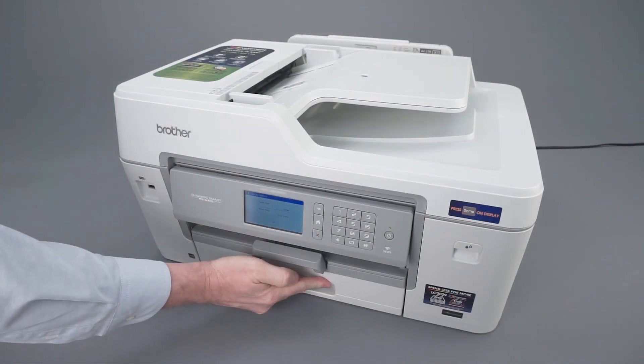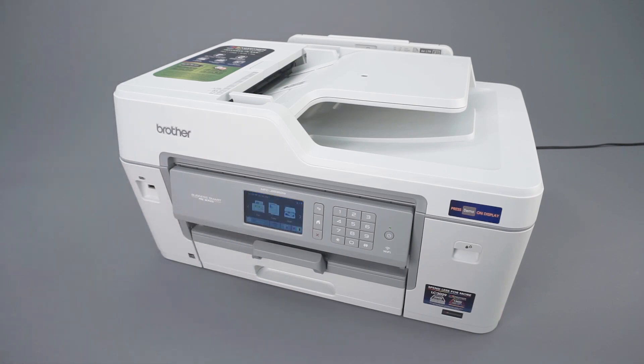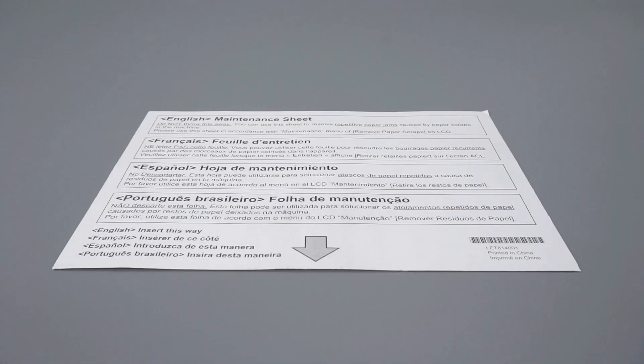Now replace the paper tray. Locate the maintenance sheet that came with your Brother machine. If you do not have the maintenance sheet, you can also use a letter-sized sheet of cardstock or photo paper. Regular paper cannot be used.